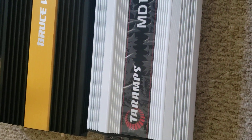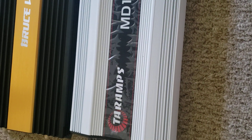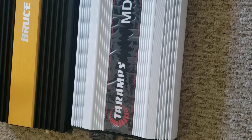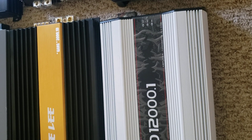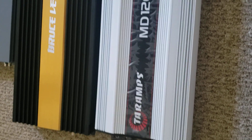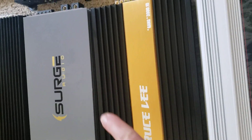Down here is a Bulletproofed MD 12K. This is a Brazilian amplifier — everybody knows they're smaller because they have less electronics in them; it's just a different design. But if you've ever walked up to an MD 12K in somebody's car, it's not really small by any means — but it looks small compared to that Bruce Lee.